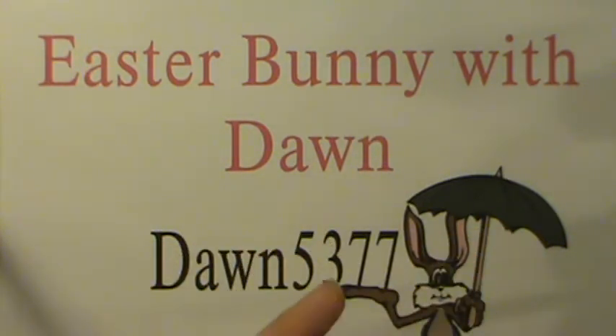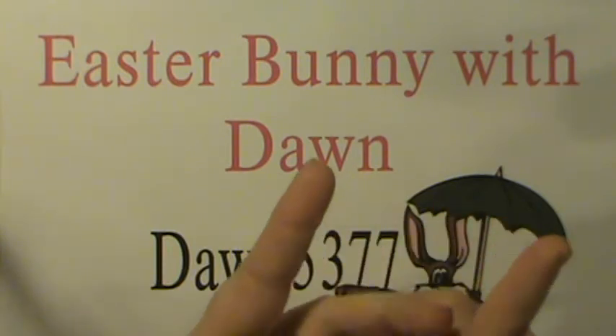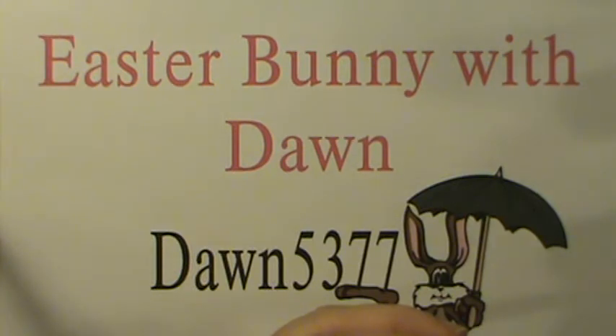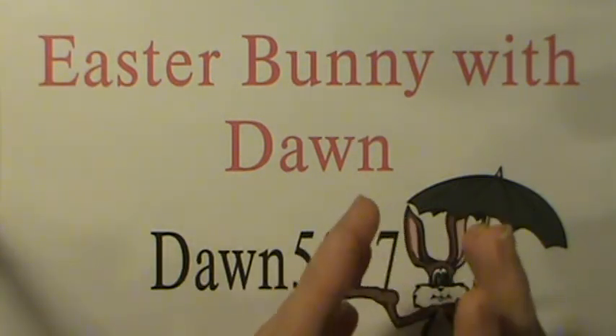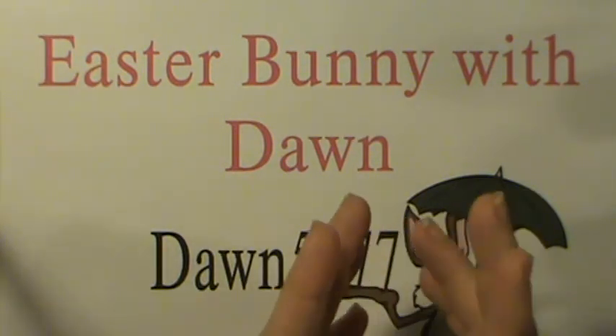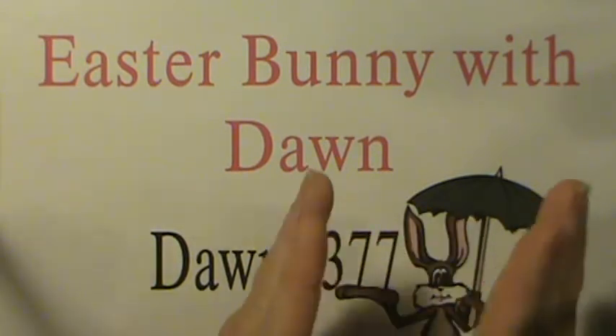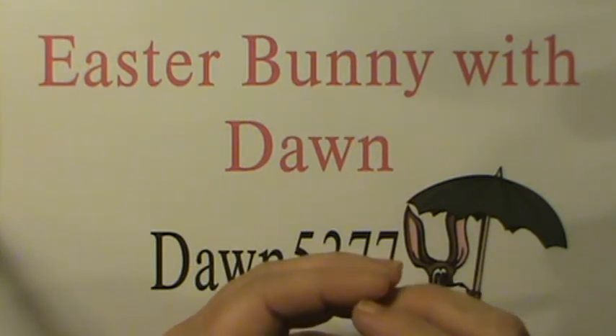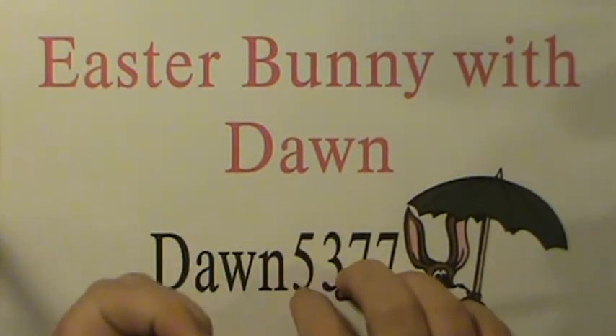The kids were able to use the Big Shot themselves, they were able to use the punches themselves, and it makes them feel good to know that they can do the same things anybody else can do. It was such an easy project.